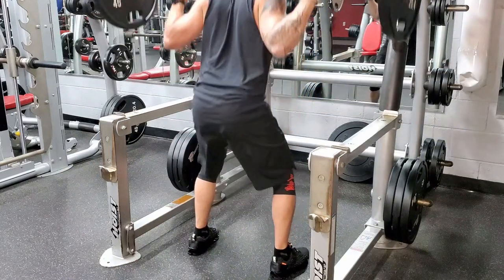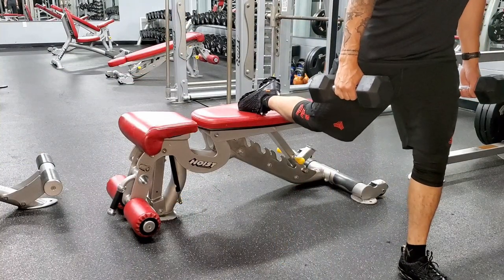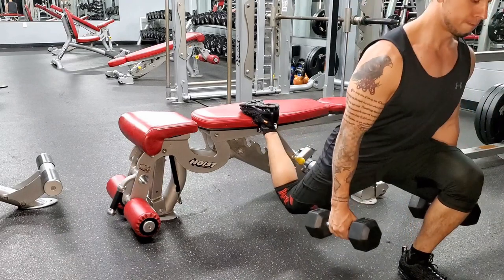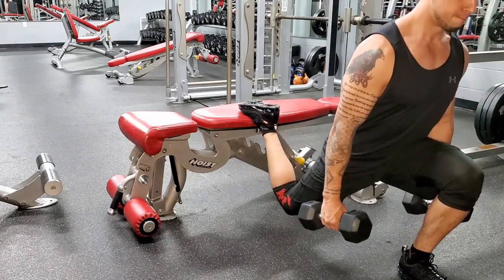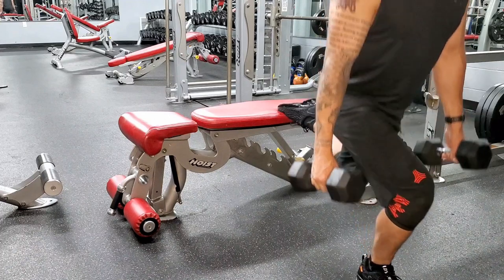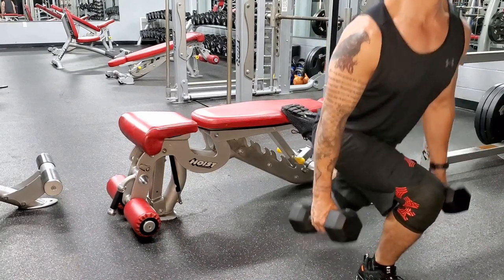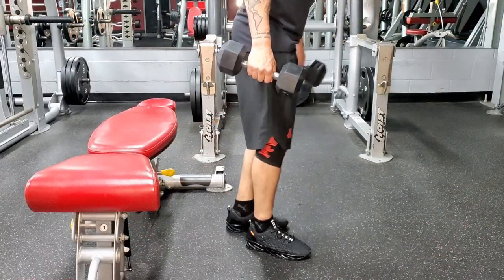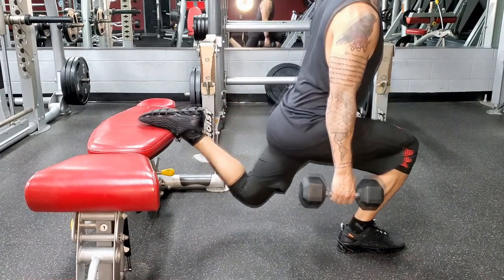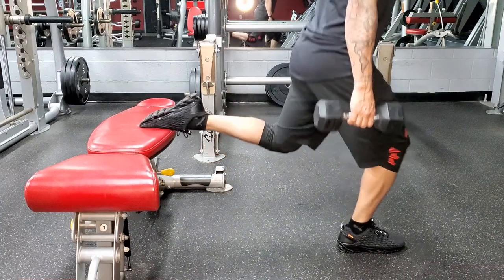The split squat had the highest glute activation out of every variation of the squat. You post your back foot up on a bench, take a big step forward, and drop down — making sure not to strain the hip flexors by stepping too far forward or too far back. It's worth noting that the data on split squats is limited; there were only 12 participants in the systematic review using split squats, compared to 156 for the back squat. I would still mix them into your workouts because they are very effective.